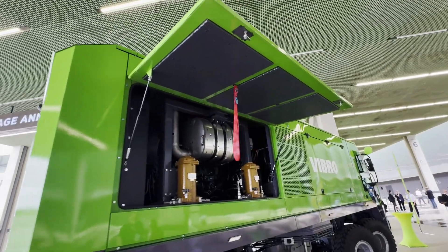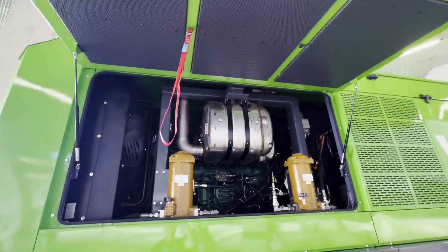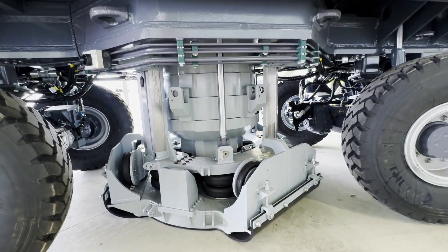A fully enclosed, sound-attenuated engine keeps things quiet. Underneath, a reimagined shaker system delivers serious performance.